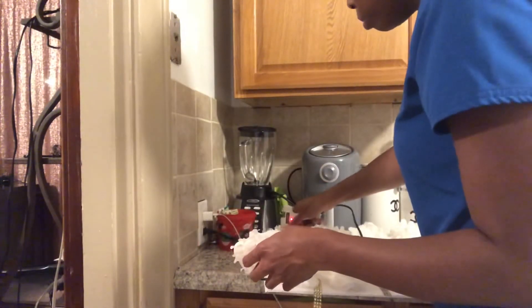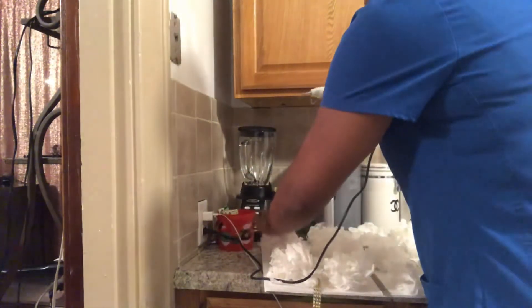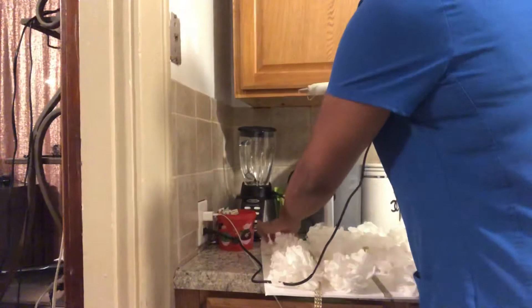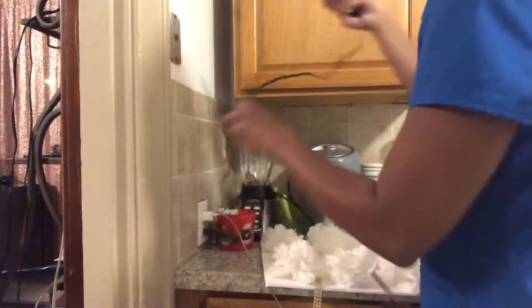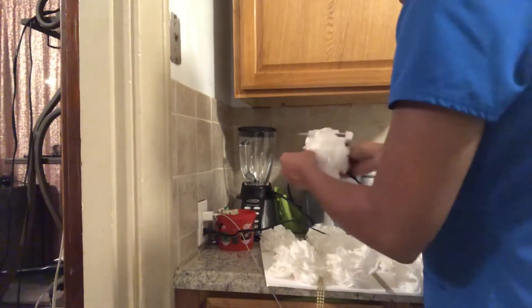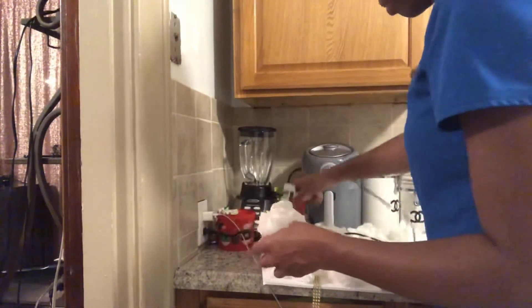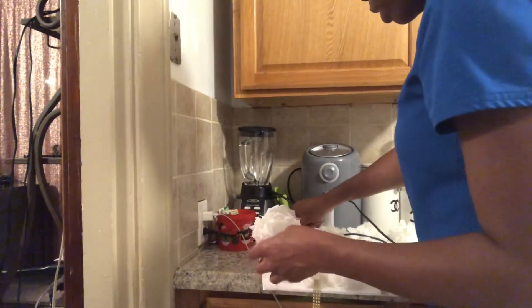I might get some real flowers, or the other fake flowers — not the paper flowers but imitation flowers — and maybe do a flower wall in another room. I haven't fully decided if I want to do that or not.